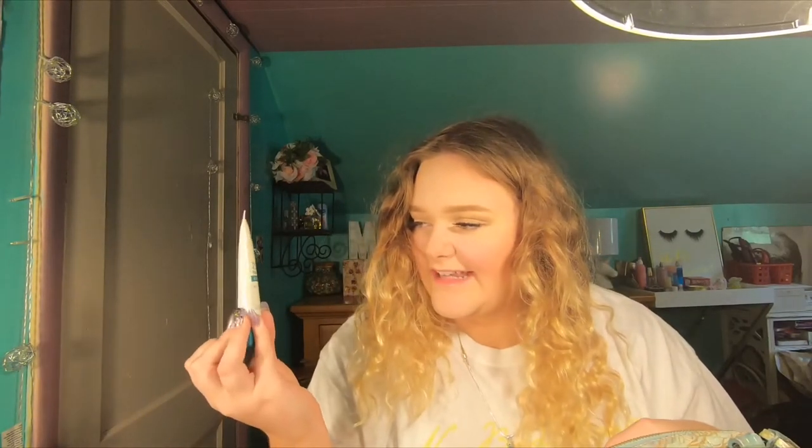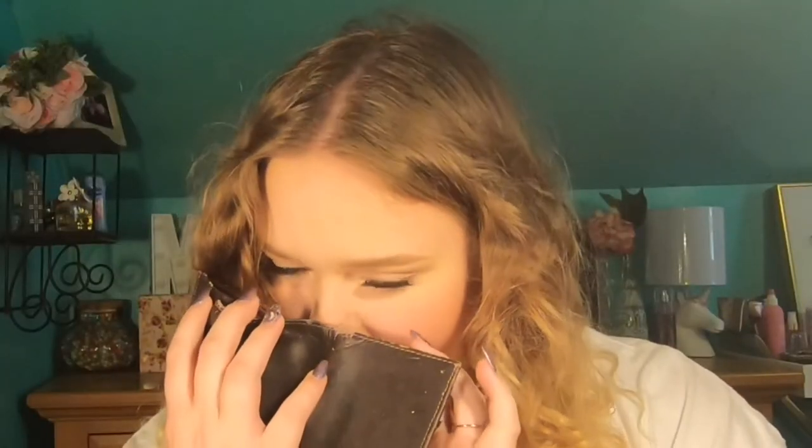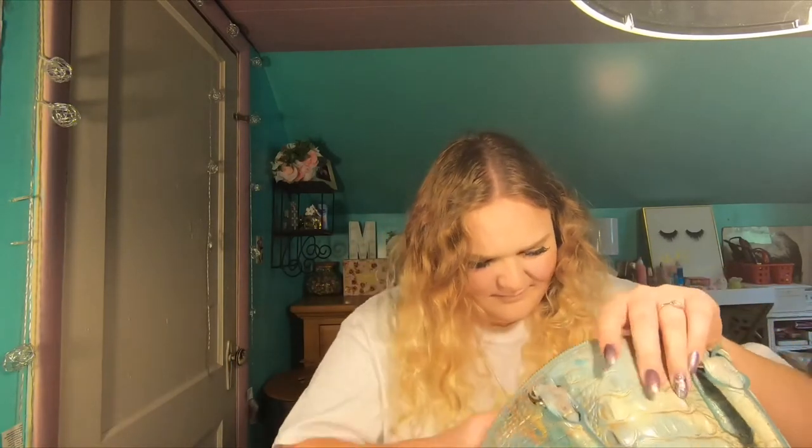Protect and Perfect Intense Advanced Serum by the brand No7. This is the Katy Perry CoverGirl lipstick and it's actually really cute. Another pair of sunglasses — they're really cute. A wallet with nothing in it. Smells like cologne. Eye drops, nasal pump mist, antiseptic towelette, receipts and cards.